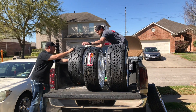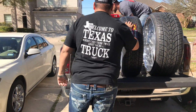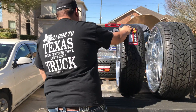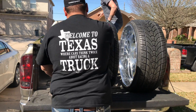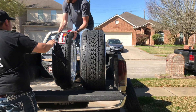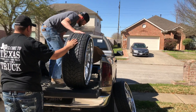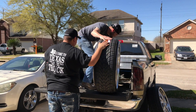Tomorrow we'll be taking the truck to Reckless. Alex and Robert just showed up and we're loading the wheels in the truck right now. The day is here — the truck's finally going in the shop.